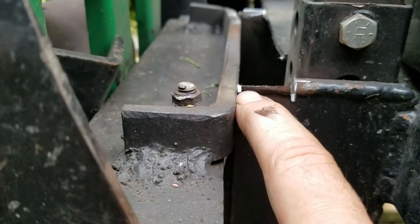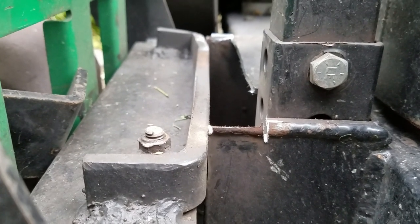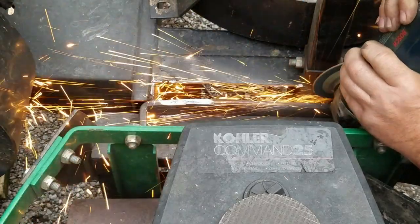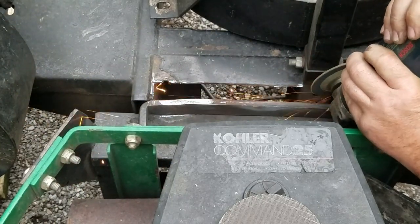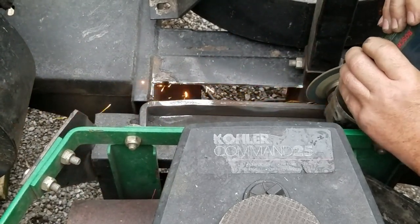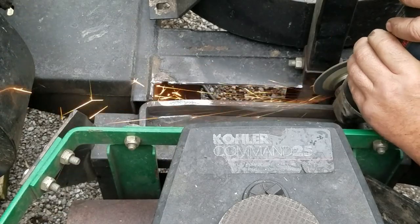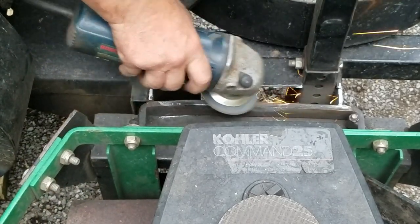We've got that all cut out. Now we're going to grind on the ends here and make them low enough to where the new piece is flush. Just a little bit to go, then we'll cut the new piece to size and weld it on.